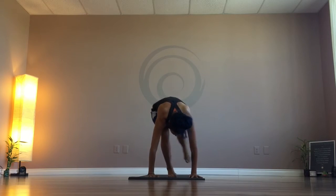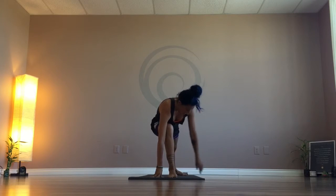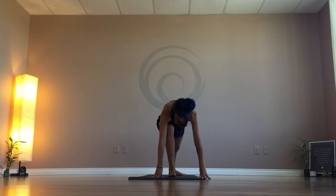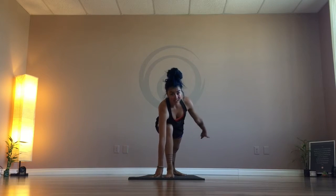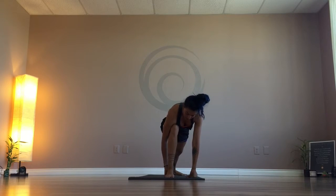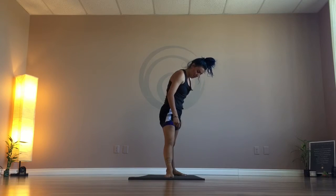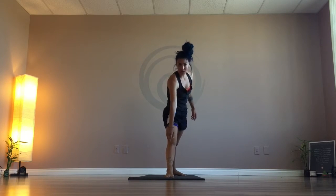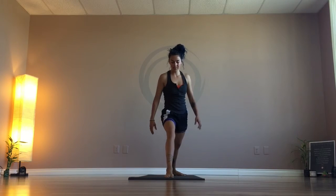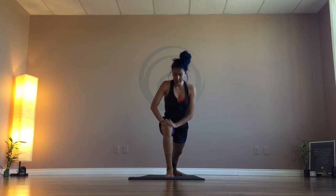Next, you're going to ground the back ankle. We're up on the toes here, then you just ground the back foot down. The toes are going to be facing the long edge of the mat, and the ball of the foot — the feet — are going to line up. If I stand up and look, this ankle right here is in line with this ankle. A nice straight line.